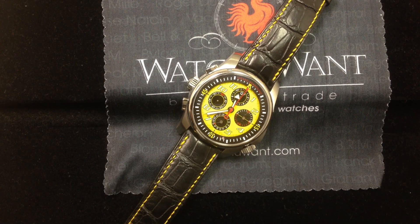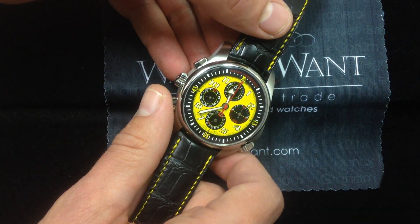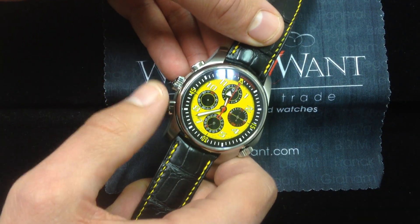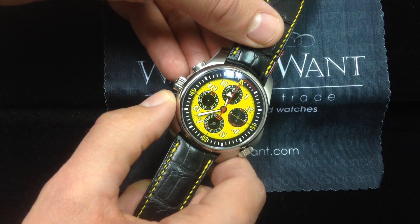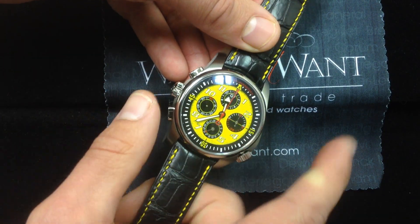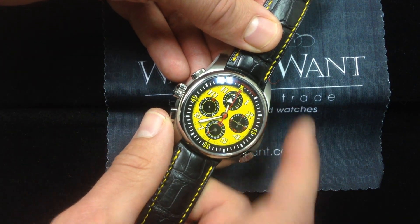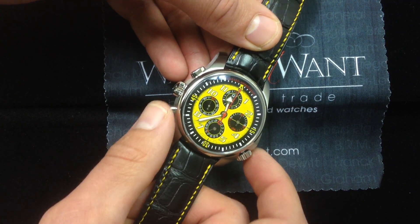Four years went into the development of this watch, and that four years of development with engineers, pit crew, and drivers really explains why the watch looks the way it does. First things first, this is a left-handed chronograph. The rationale being, when you're operating a watch trackside, in the heat of battle, with slippery hands and gloved fingers, you need something that's accessible. The big opposable thumb is a heck of a lot more wieldy and accurate than your index finger, your pointer.